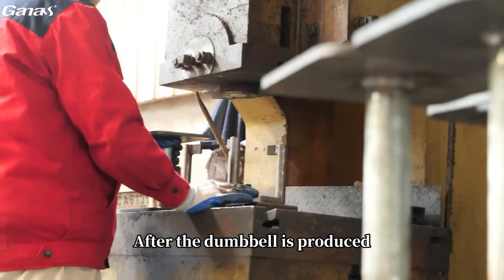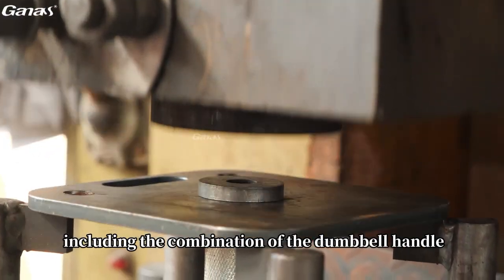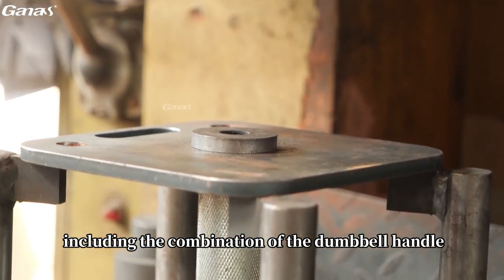After the dumbbell is produced, the surface will be treated and the various parts of the dumbbell will be assembled, including the combination of the dumbbell handle and the dumbbell plates.